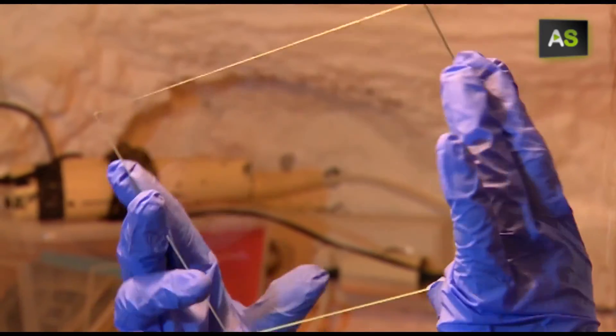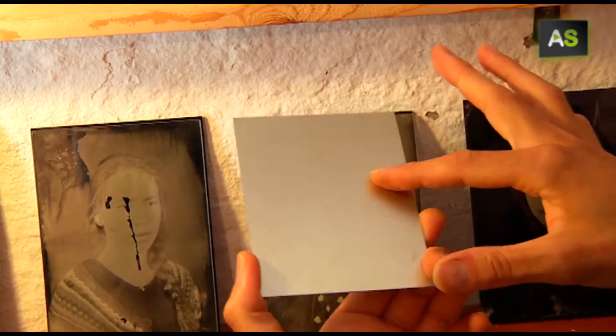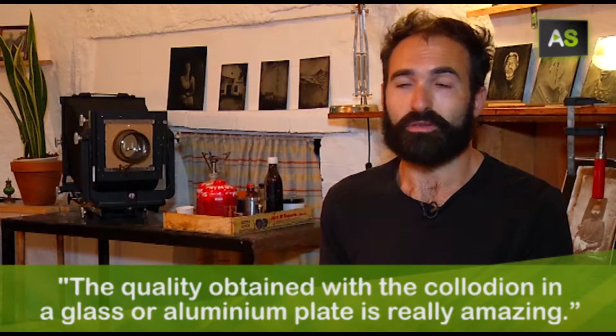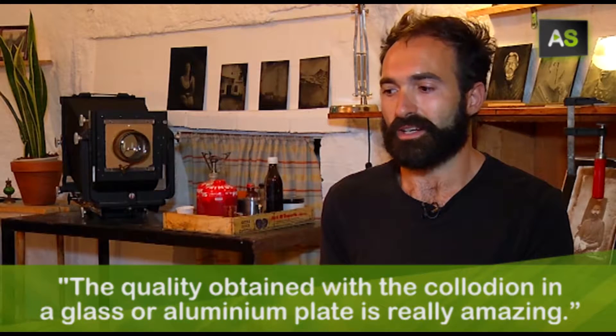The plates can be glass plates, what is called ambrotype, or aluminum plates, known as tintype. The quality of the collodion on a glass plate or aluminum is really incredible.